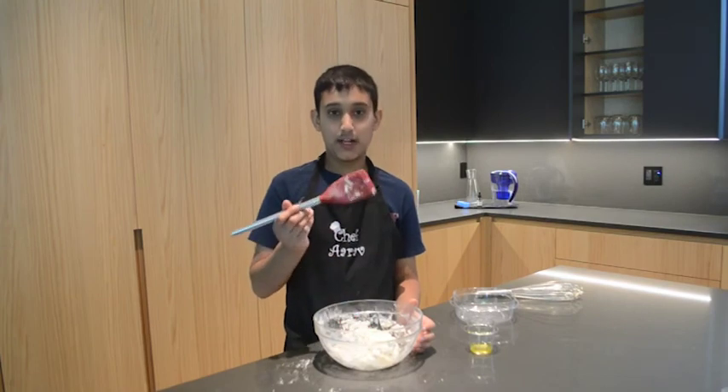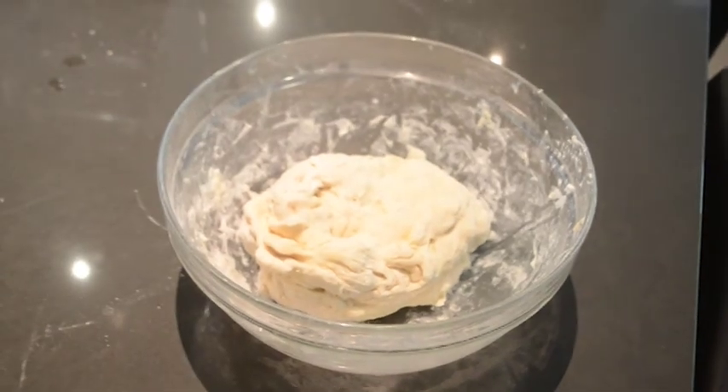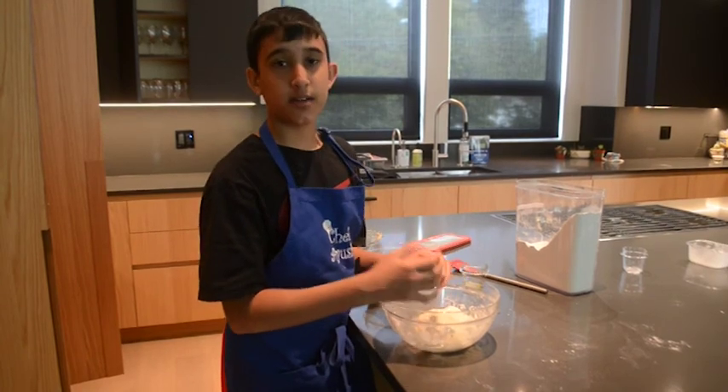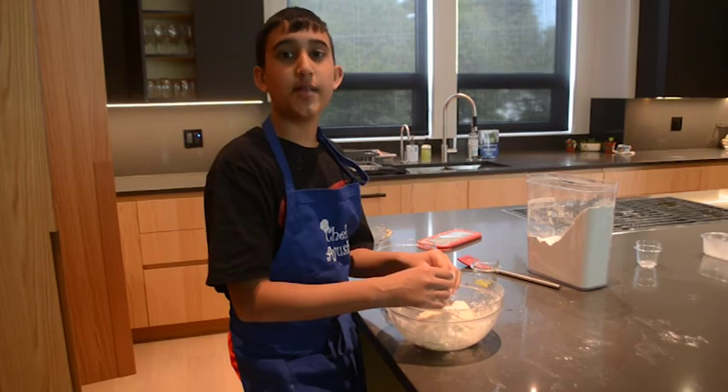We switched to a spatula as the dough became bigger and it started to stick inside the whisk. This is what our dough looks like after a few minutes of tossing and turning with a spatula. Now we can start mixing the dough better with our hands. If your dough is too sticky, you can add some more flour and mix it in.